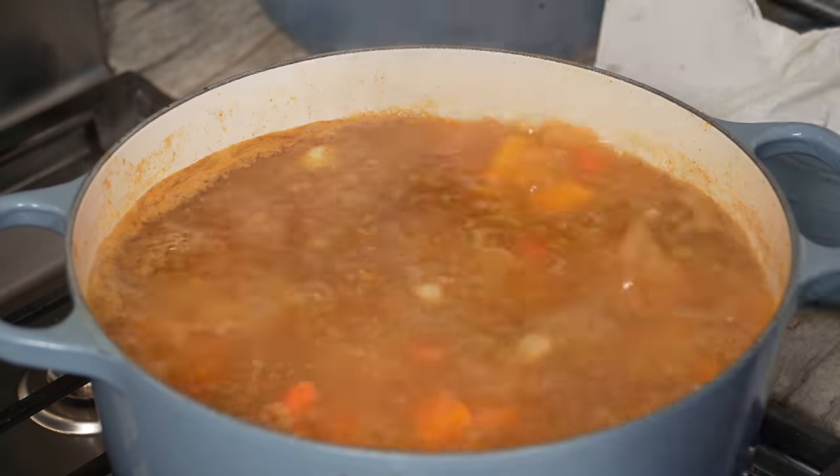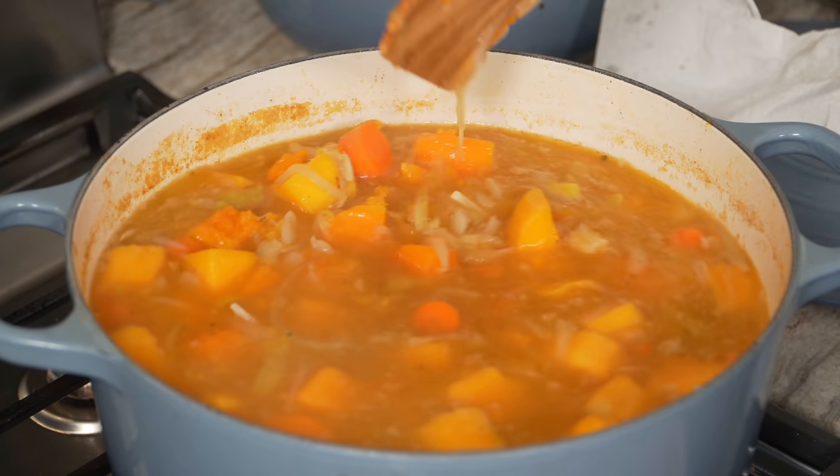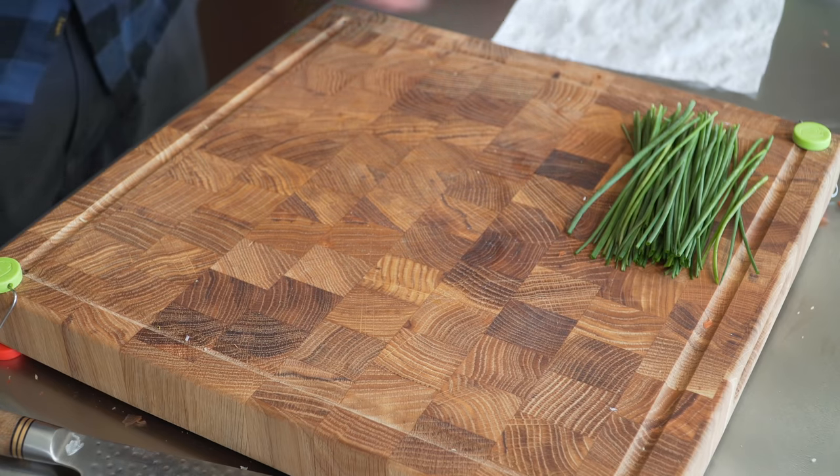Give it a good mix — everything should be fork tender. Shut off the heat and let the soup cool down just a little before blending. It's not the best soup ever unless we have some incredible garnishes, so let's get to those.